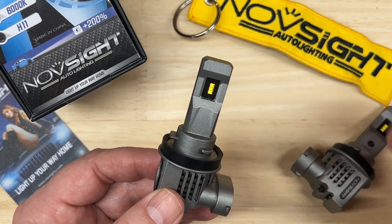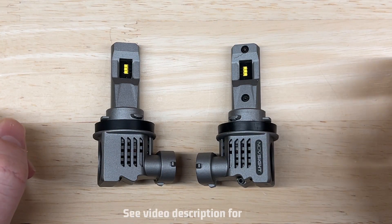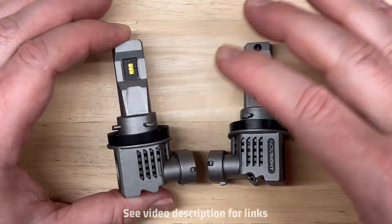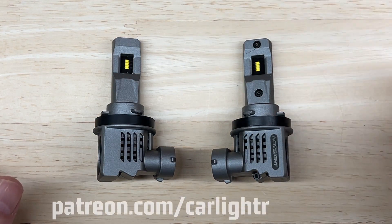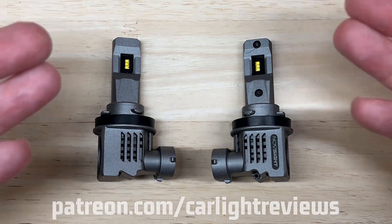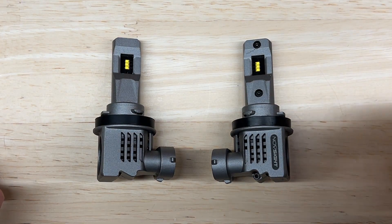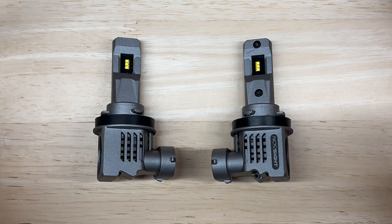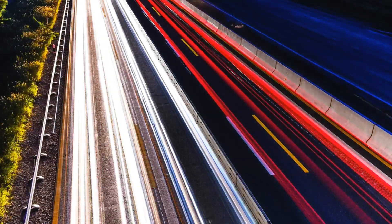Tell me in the comments what you think and what other Novsite lights you'd like to see me test. Links to where you can buy the Novsite N30 are in the description, along with a link to a free spreadsheet I update with every video showing the specs and results of all the lights I've tested so you can compare them in one easy view. I also have a Patreon page — please support the channel to help me make more videos and get some free Car Light Reviews items. If not, at least subscribe and leave a comment with suggestions. As always, thank you very much for watching. Keep your headlights aimed and drive safely, responsibly, and respectfully.